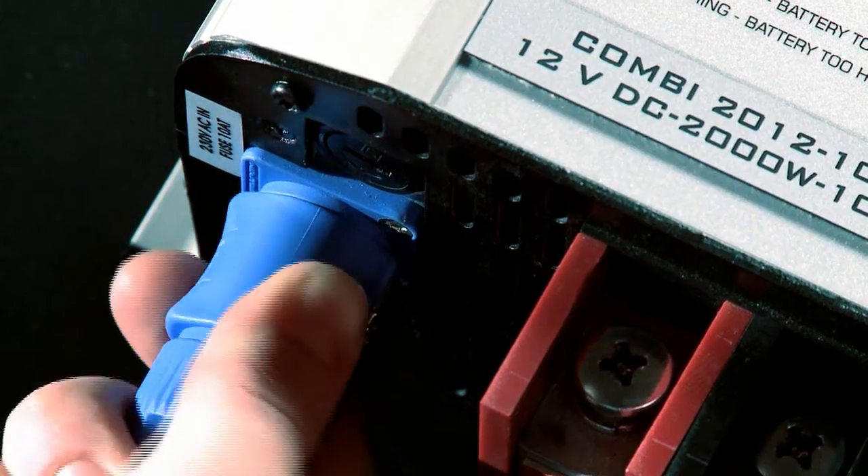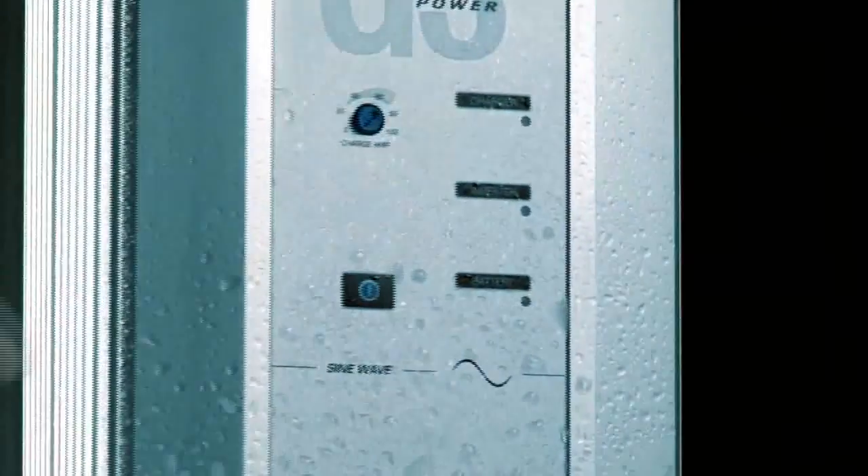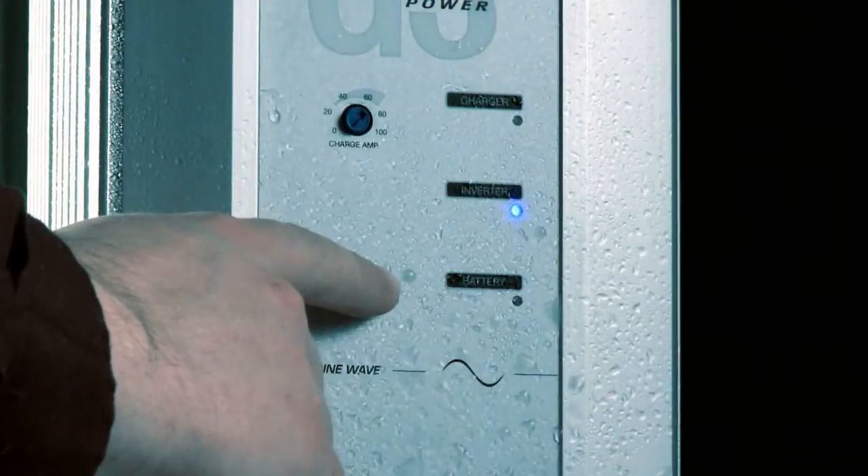I'm very proud about the design and the technical side of the G3 series. We managed to design a unit which is very compact, high functionality and easy to install. The G3 line card consists of a pure sine wave inverter and a combined inverter charger.